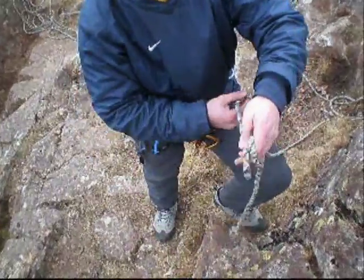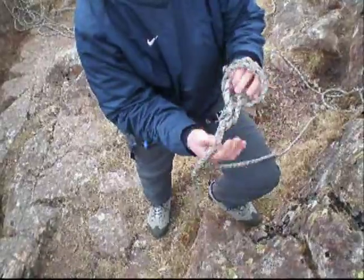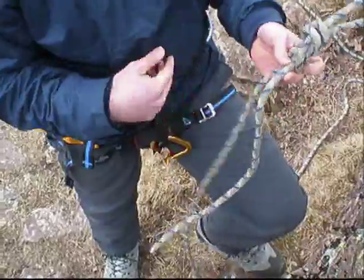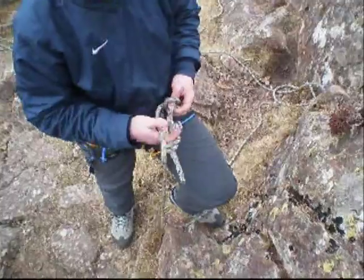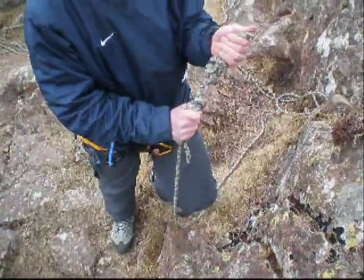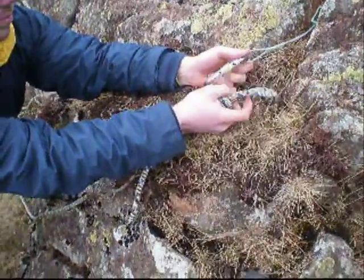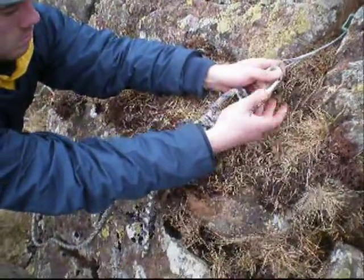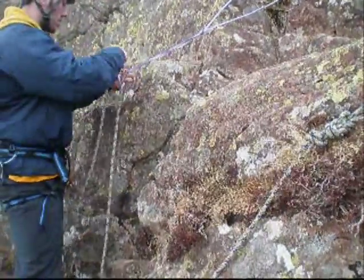First of all make a loop near the end of your rope. With this loop wrap it round the end of the rope and then put it back through the hole you've just created and tighten. Now you can create a stopper knot — wrap the rope round two times round the end of the rope and then pop the end of the rope right back through the two winds you've just created and tighten. Now you can attach this to your first carabiner and tighten up the screw gate.